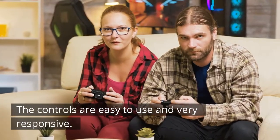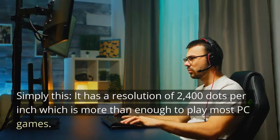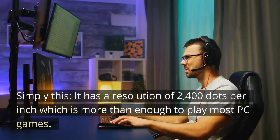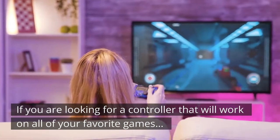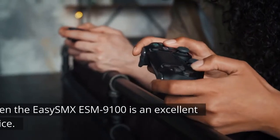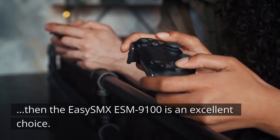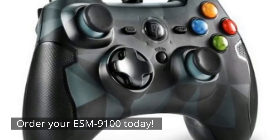The controls are easy to use and very responsive. It has a resolution of 2400 dots per inch, which is more than enough to play most PC games. If you are looking for a controller that will work on all of your favorite games, then the Easy SMX ESM9100 is an excellent choice. Order your ESM9100 today.